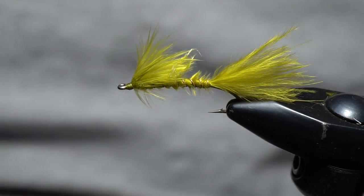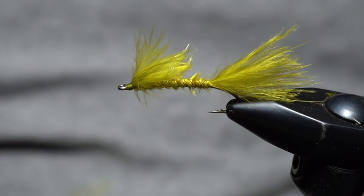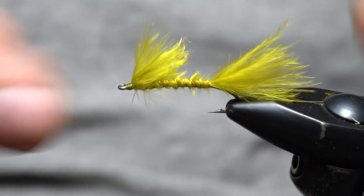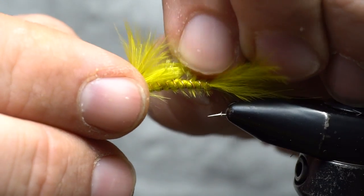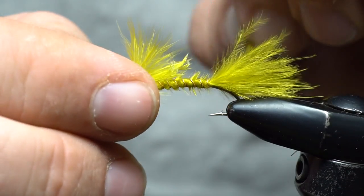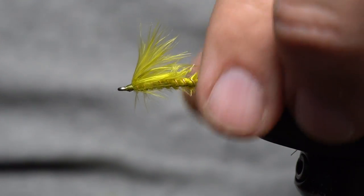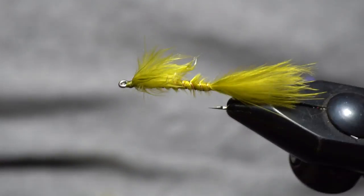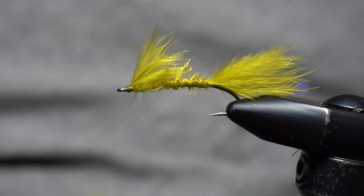You can throw a couple of little strands of crystal flash in the tail and a couple extra in the wing if you want, but overall it's just a wonderful classic pattern. It's been a great lake fishing pattern and it works just as well today as it did when I was a kid fishing with my grandpa up on the lake. Tie some up — you won't be disappointed. Just a fun little classic fly.